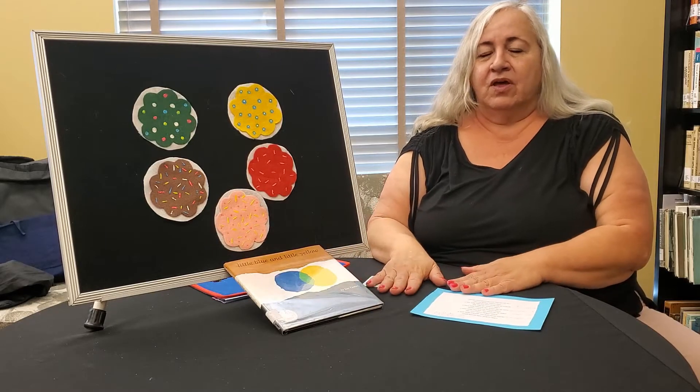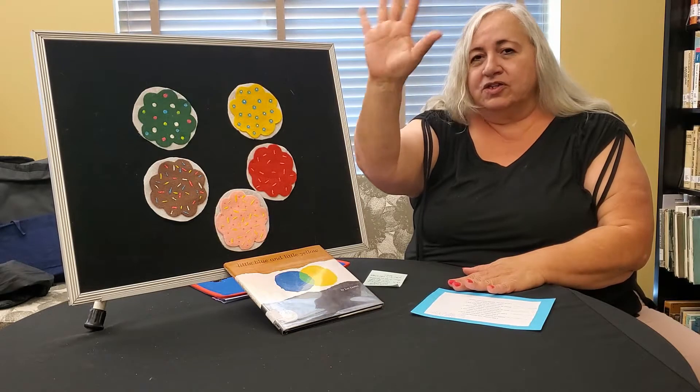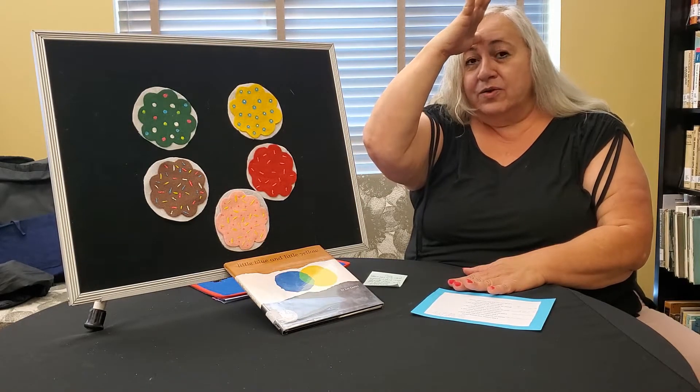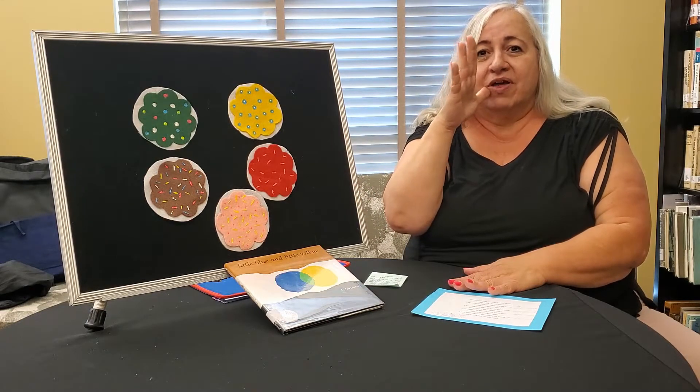Are you ready? All right. So this is the sign for Father. Just open your hand up and tap your thumb on your forehead. Father or Papa. This is Mama or Mother.